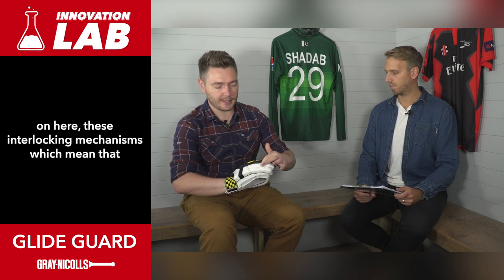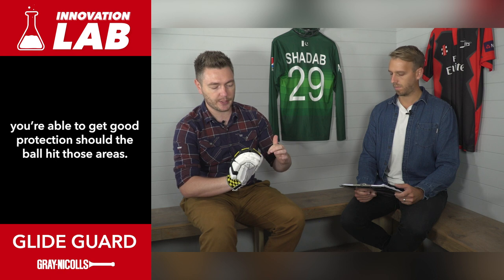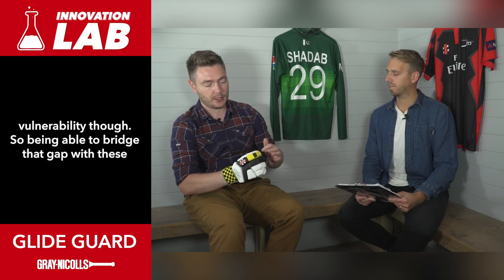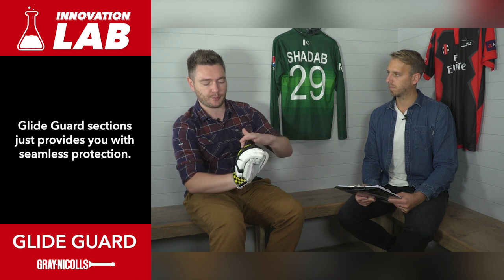You've got some fairly traditional bolsters on here - these interlocking mechanisms which mean that you're able to get good protection should the ball hit those areas. As you can see here, those gaps open up which means you've got great flexibility. They are potentially inherently a vulnerability though, so being able to bridge that gap with these GlideGuard sections just provides you with seamless protection.